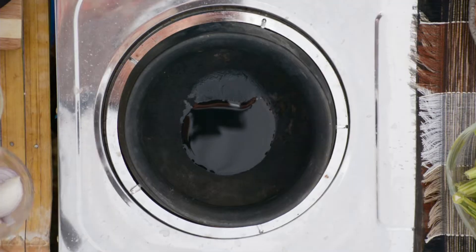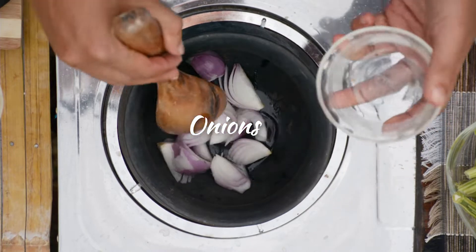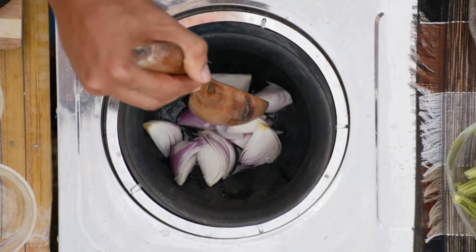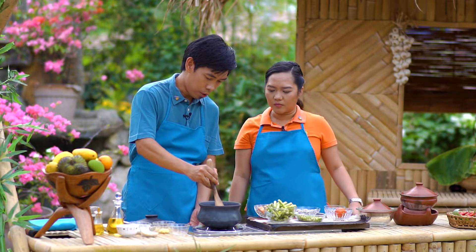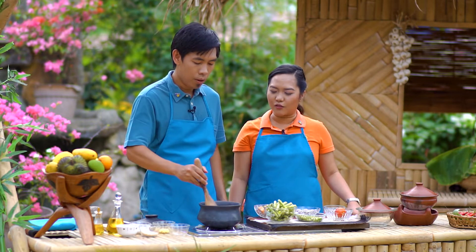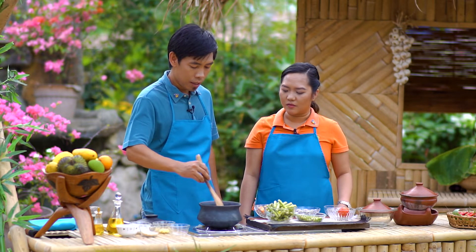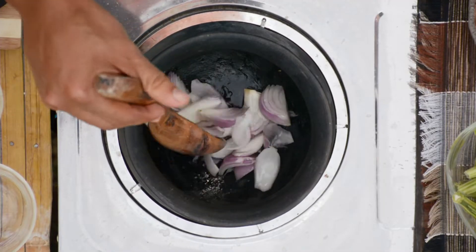Tapos, itong ating onions. Sa akin kasi gusto ko rin siyang naisusautay, o kaya nagigisa ng konti lang. Yung iba ayaw, gusto na lang diretso. Pero sa akin gusto ko rin yung kakaiba. Kaya magkakaibang version talaga. Maraming version ng Buridibod din.